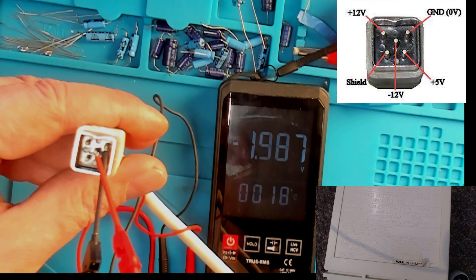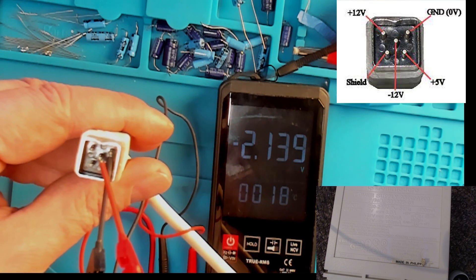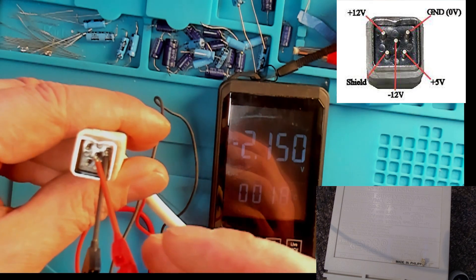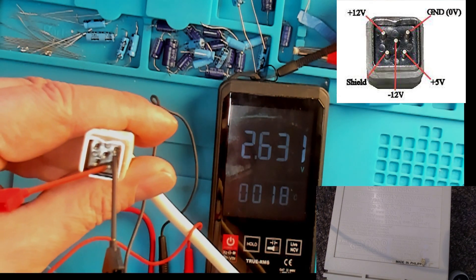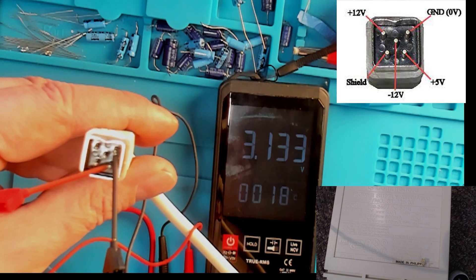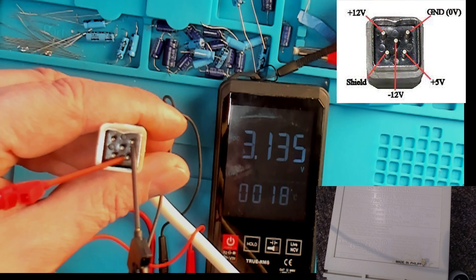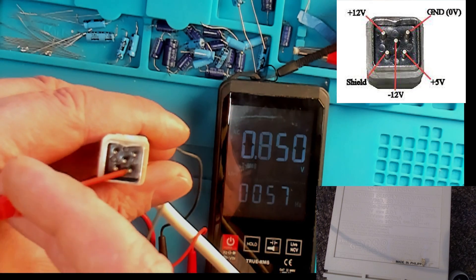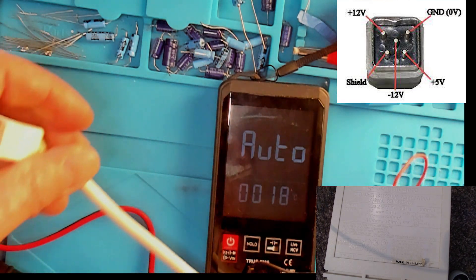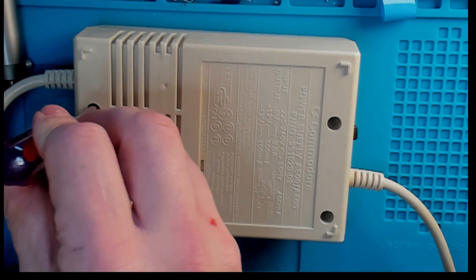The center pin is minus 12 and that's... two volts? 2.1 volts? Seriously, that is a poorly power supply. We'll check the five volts as well - three volts. Yeah, that is it. The shield pin basically goes to earth on the UK version - we have three pins, live, neutral, and earth, so the shield is wired into that for anything rogue.